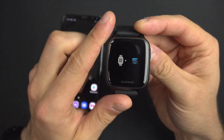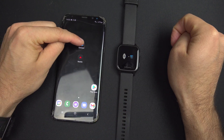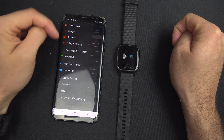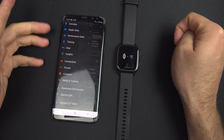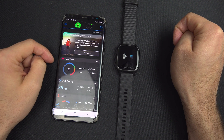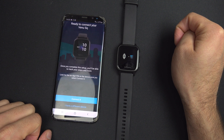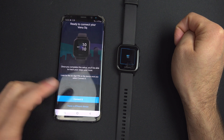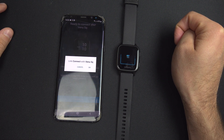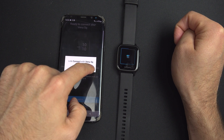Once you are in that option, go to the Garmin Connect app. Press the hamburger menu, scroll down to Garmin Devices, and select add device. You will see the Garmin Venue right there, so go ahead and connect it — this will link the app with the Garmin Venue SQ.